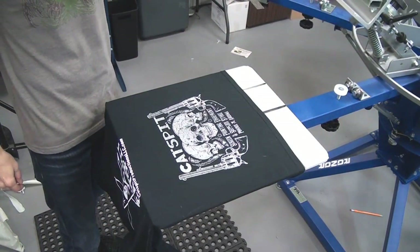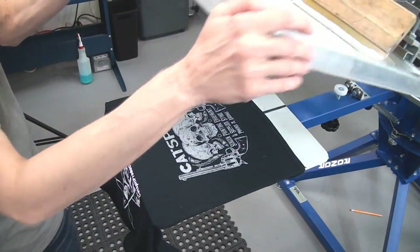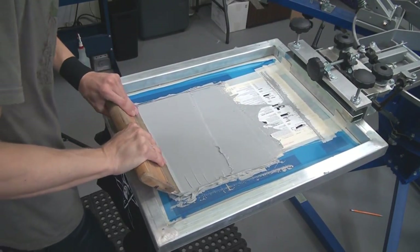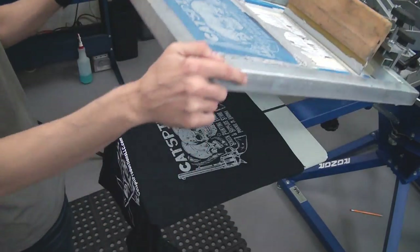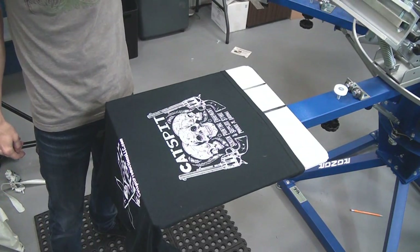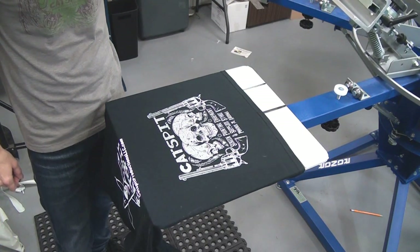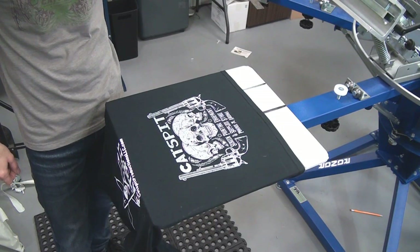Now we're getting the ink to flow and getting the print the way it should be. It's more about what we want in this one, honestly. That's not bad. I've got to decide when I'm printing how much ink I want to leave on there. I may just do it like that — that's enough, but not too much.